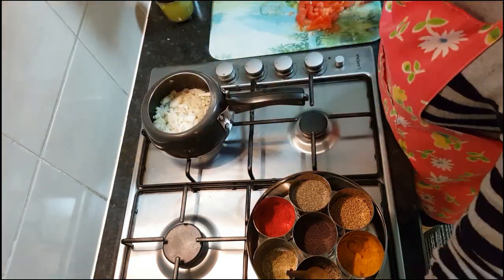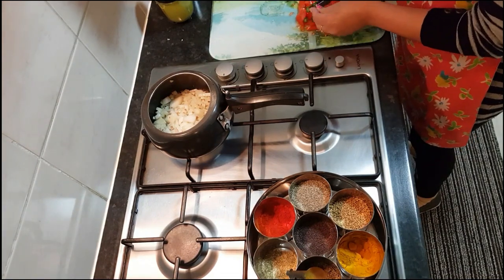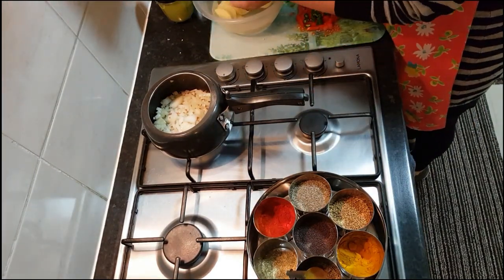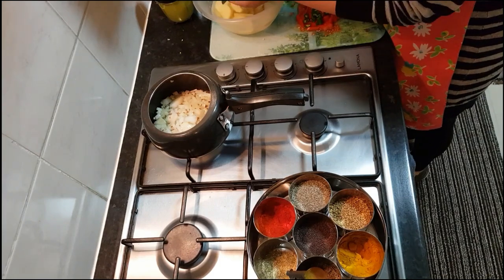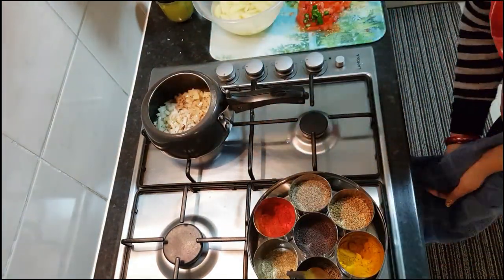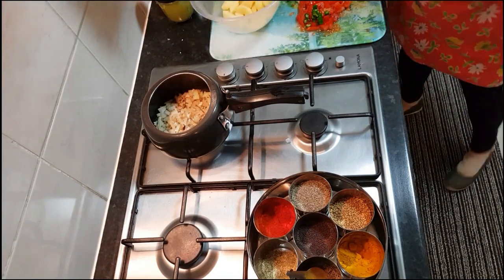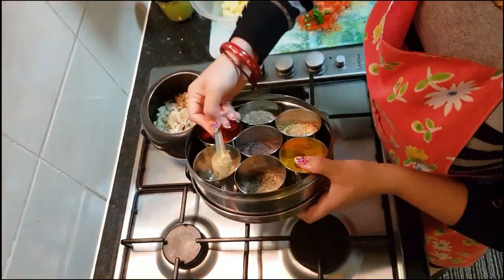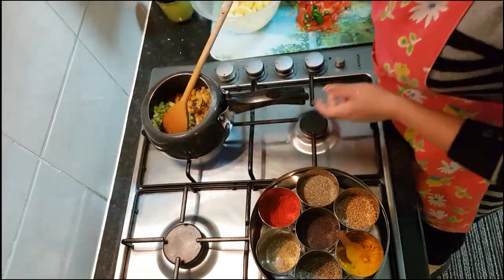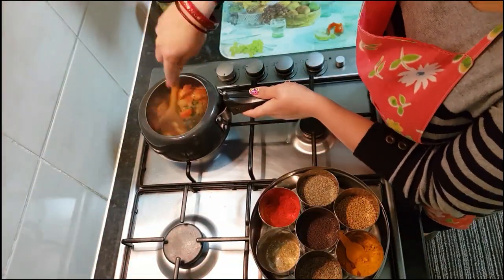While the onions are cooking, I'm cutting my green chili — you can use two or three, as spicy as you want. My daughter is going to eat this so I won't use too much. Now I'm chopping my potatoes — I've taken three medium-sized potatoes and I'm cutting them lengthwise. My onions are almost done. I peeled, washed, cut, and then washed the potatoes again.